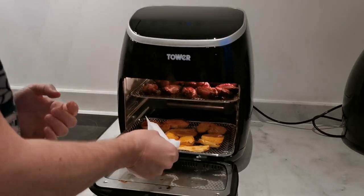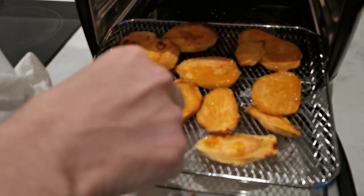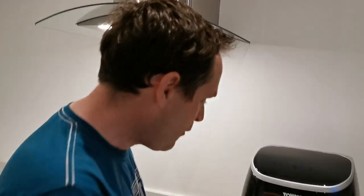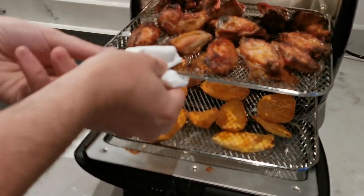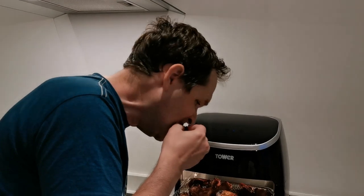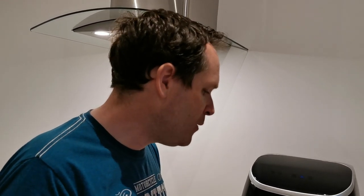First, let's check out the sweet potatoes. Yeah, very good. Let's have a taste. Delicious! And the chicken — look at this, really well cooked. Try that. Oh, it's really hot. Yeah, really good. Really well fried and again without any oil, so it's still very healthy.